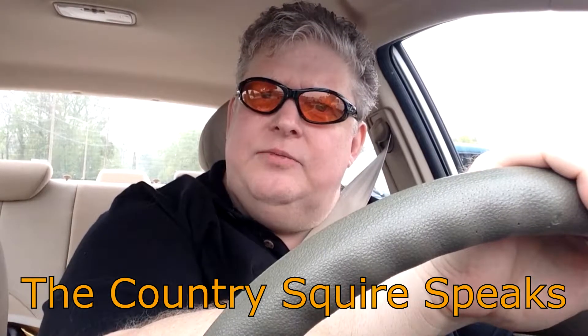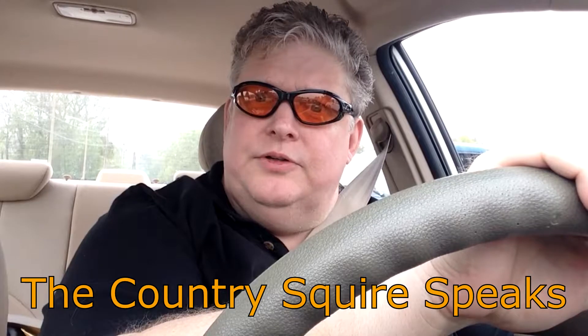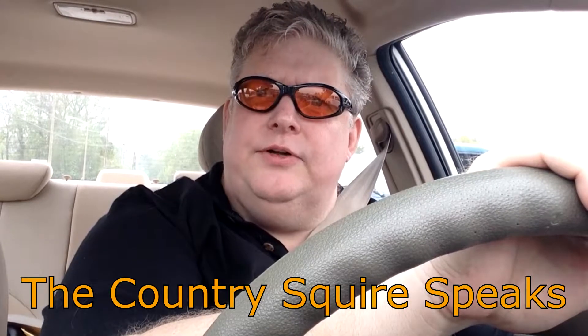You know, today I think I'm going to go out and shoot me some squirrels. I don't like squirrels at all. You know that?